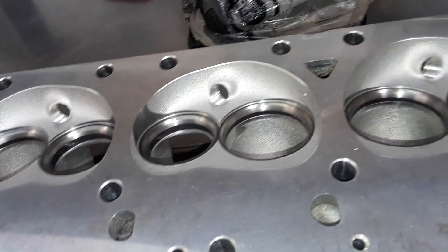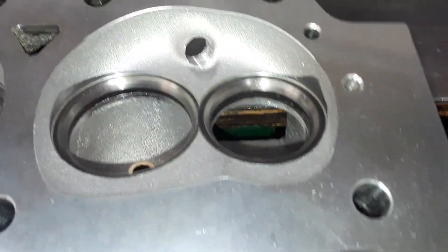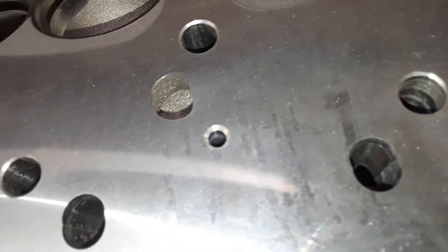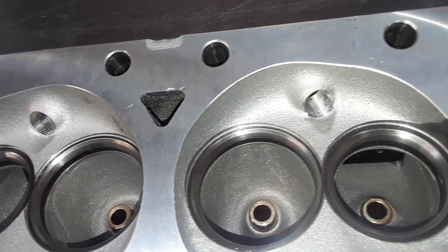One other thing to point out on these heads — you may see something that looks like little specks of black pepper. It's not pepper and it's not dirt. What it is is micro porosities in the castings. They show up as tiny little black flakes that look like teeny tiny pieces of dirt, but it's porosity — poor casting quality. This is what you're finding with a lot of these aluminum castings now.